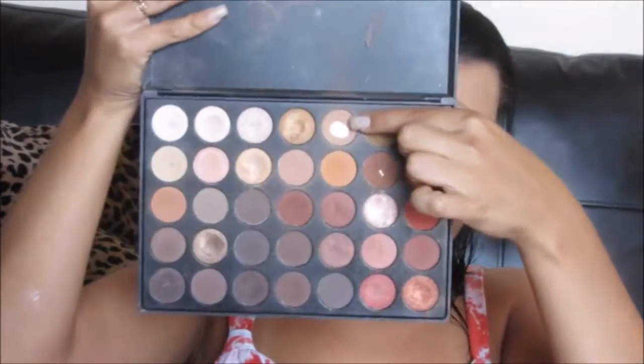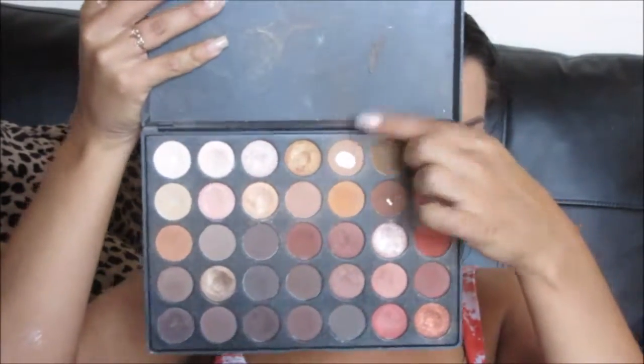Now I'm going to be using my Morphe 350 palette and I'm going to be taking this color on a big fluffy blending brush. I'm just going to be putting that in the crease using windshield wiper motions and just blending until I like the way it looks.